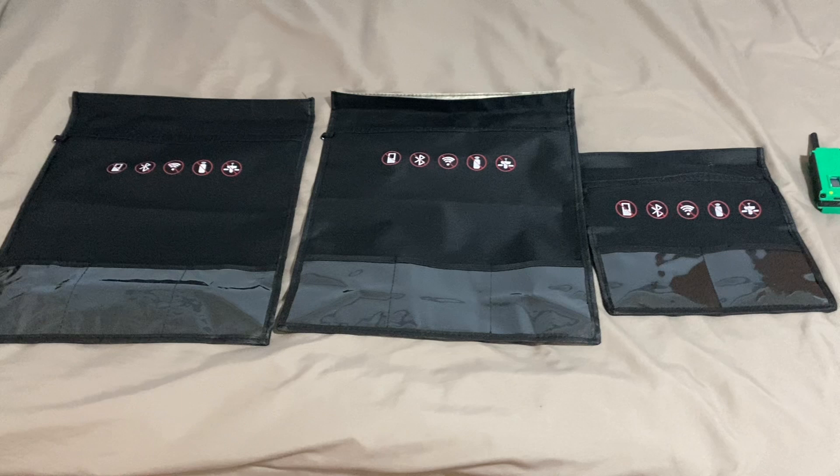I have three bags over here and I'll place the links in the description of where you can buy these bags. These are basically signal blocker bags. You can put things like your cell phone in, your laptop in, and they basically prevent wireless signals such as cell phone signal, Bluetooth signal, Wi-Fi signal, car key signal, and GPS signal from reaching your devices.